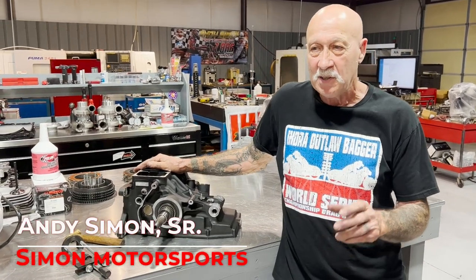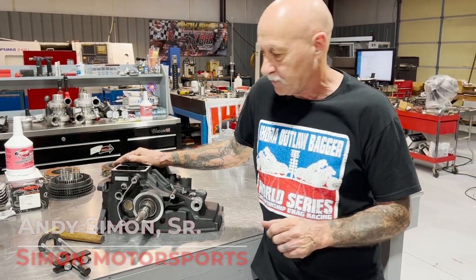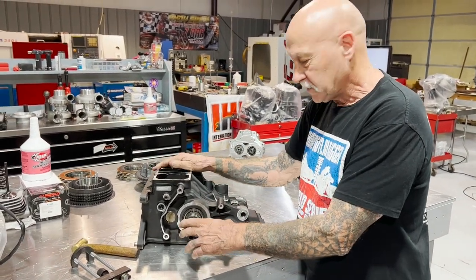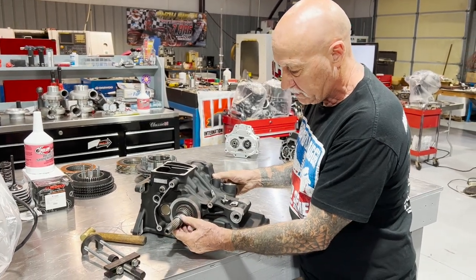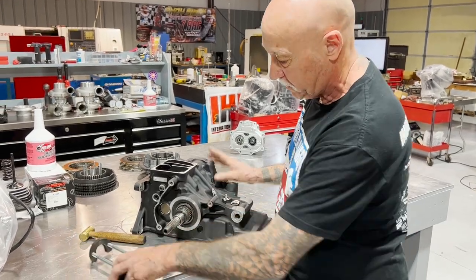Hello, thank you for joining us. Simon Motorsports, a little tech tip on taking your 6-speed transmission out. It was brought to our attention that we get guys who call up and say this inner race that goes in the inner primary will be right up against your high gear.